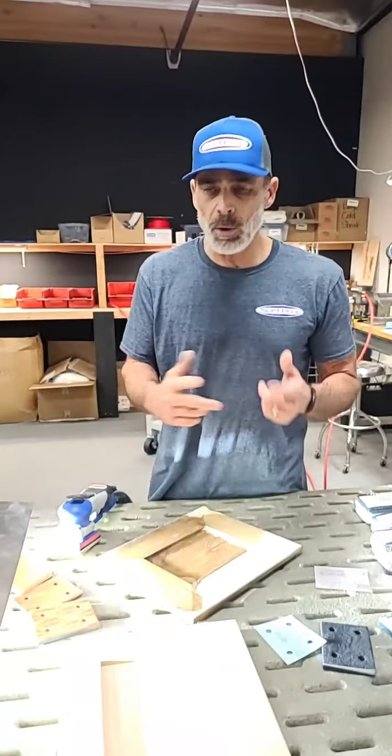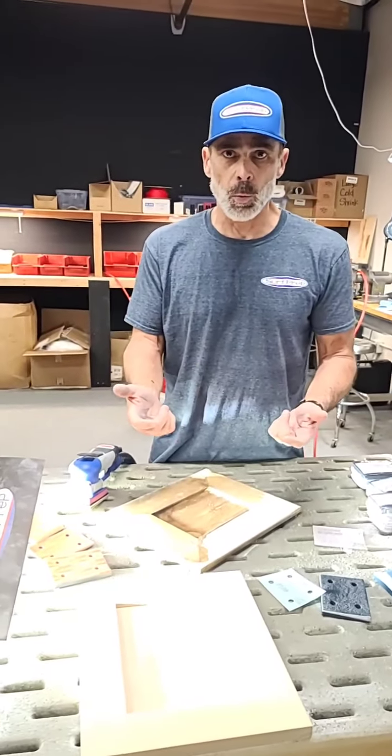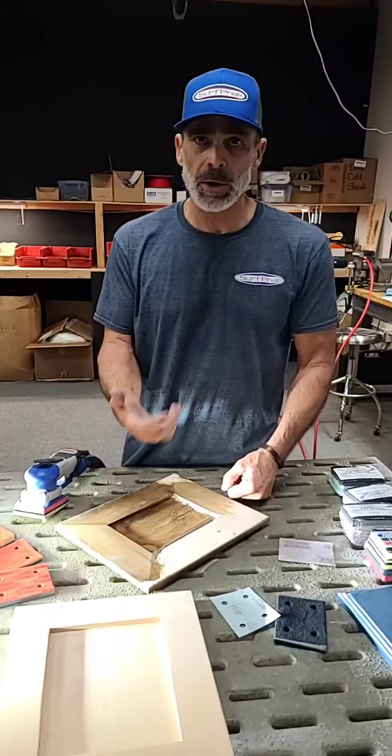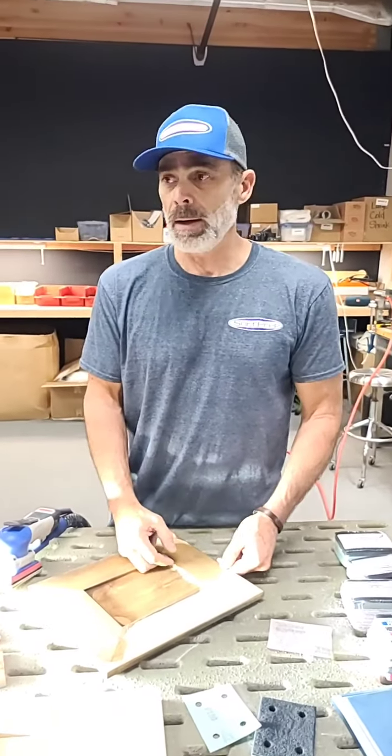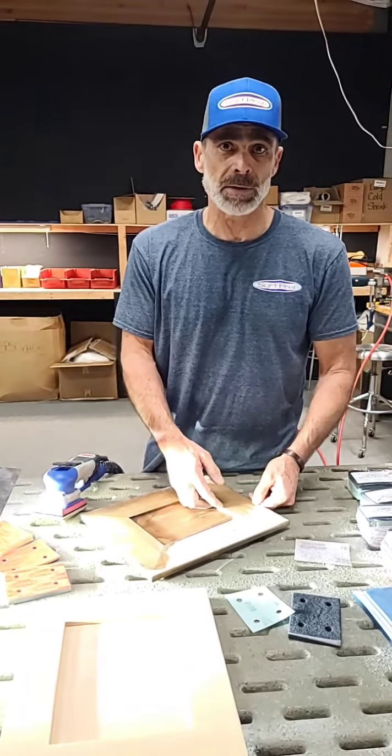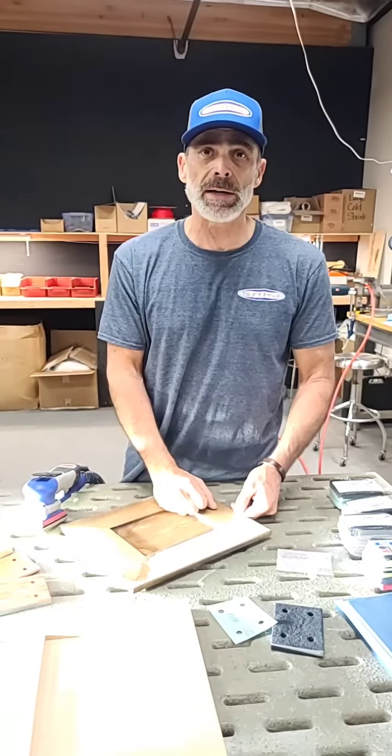I hope this helps and gets you through your work more effectively and efficiently, because that all equates to lean sanding — and lean sanding turns into profitable jobs. Appreciate you all, thank you, have a great day.